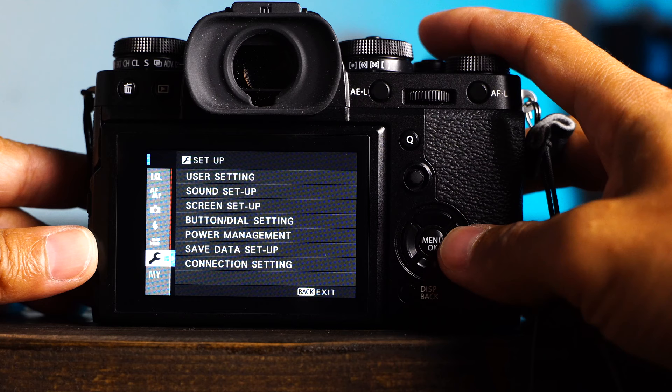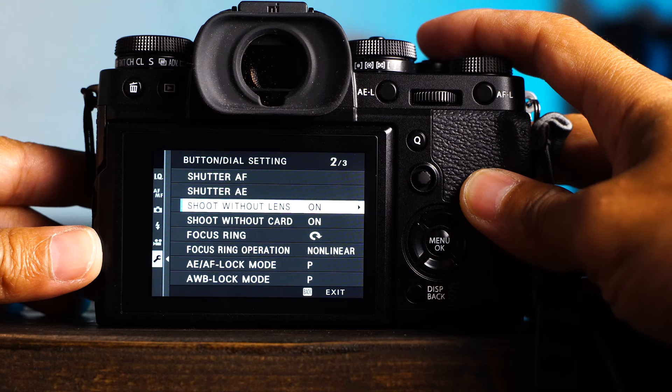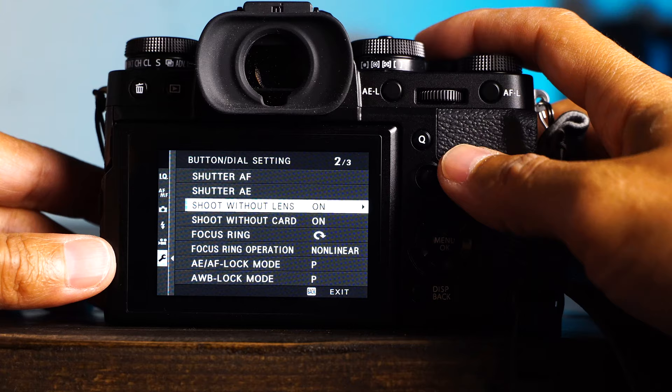Nine: wrench, button dial settings, shoot without a lens — set to on. By default, the Fujifilm camera will not recognize any non-Fujifilm lenses. So you have to set this to on if you have a Viltrox, Rokinon, or any third-party lenses.